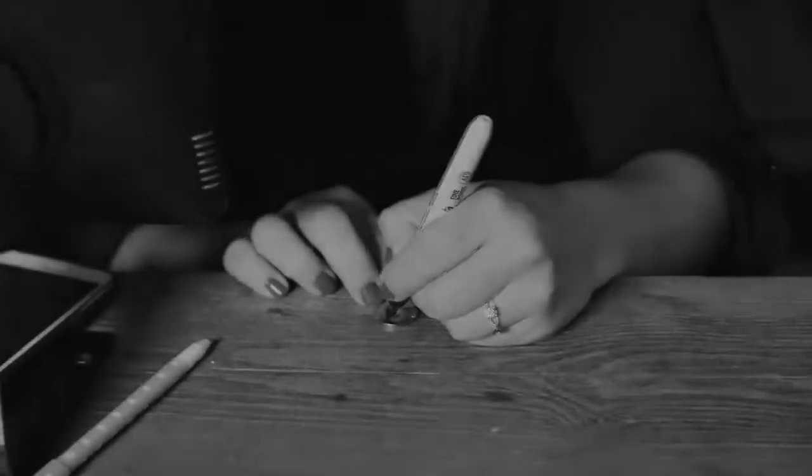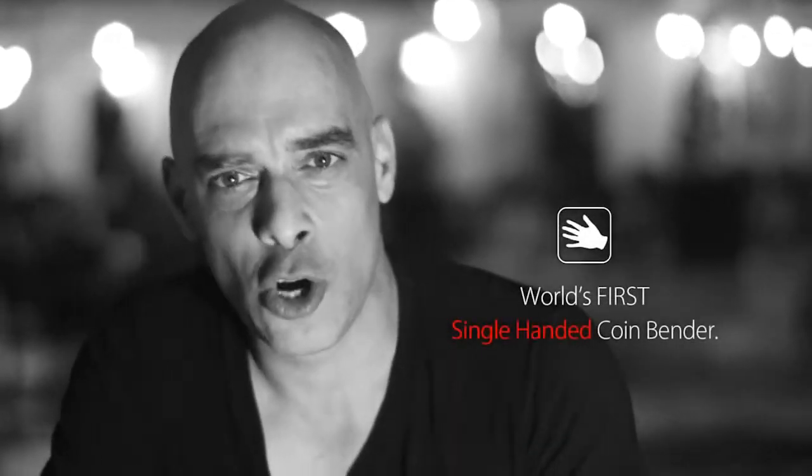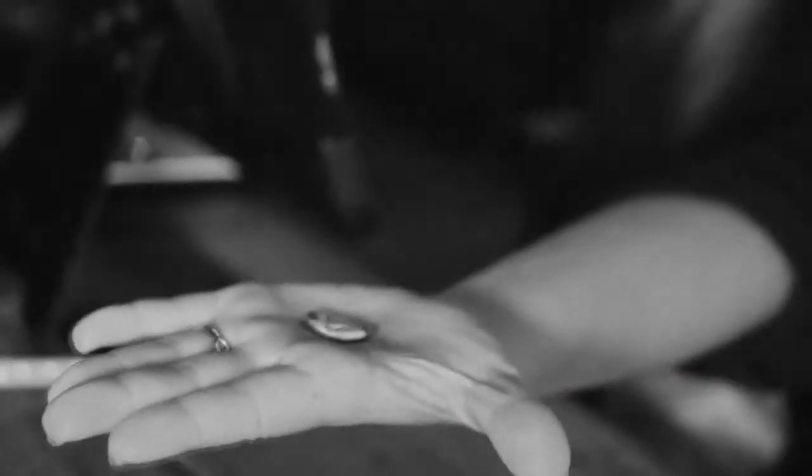The Ox Bender is unlike any other coin bender ever made. It is the world's first single-handed coin bender — you will be able to bend signed borrowed coins using just one hand, while the other hand is free and open the entire time.